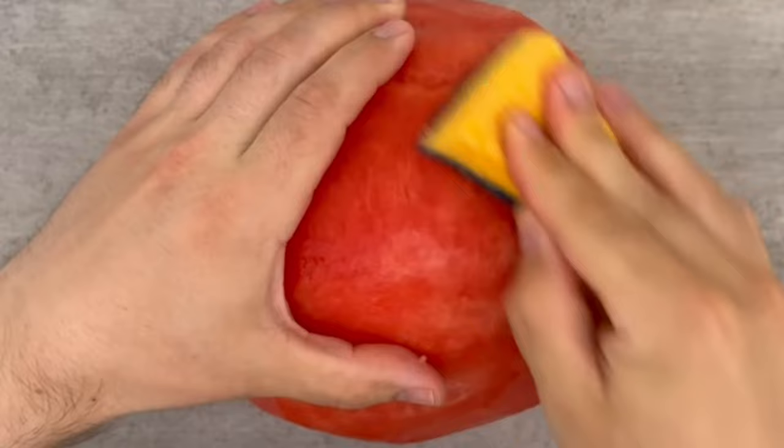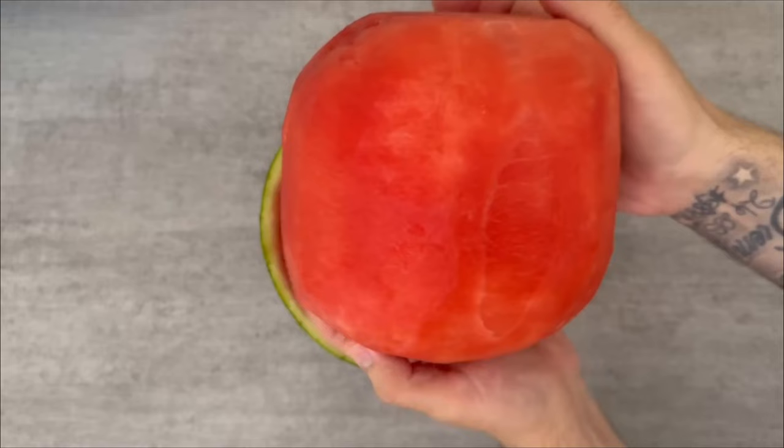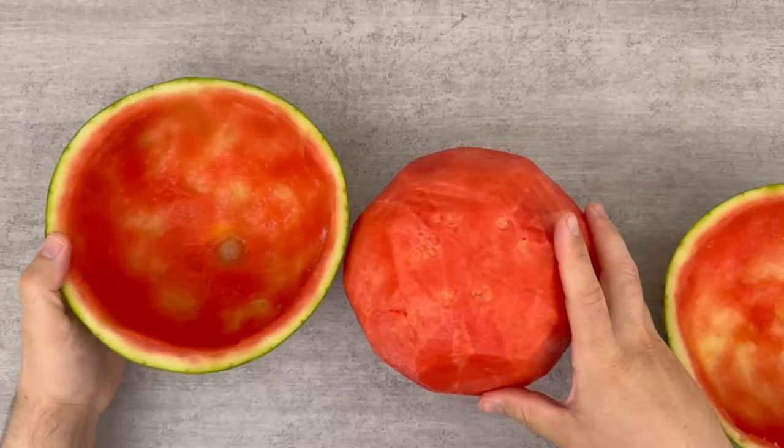Now we need one of the two shells again and put our watermelon in here. Make sure that it fits well. Put the lid on top and you have a watermelon that is visually closed. Now you can open it in front of your friends and it will look like you have perfectly skinned the watermelon.